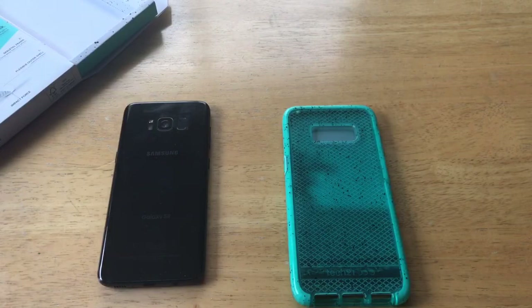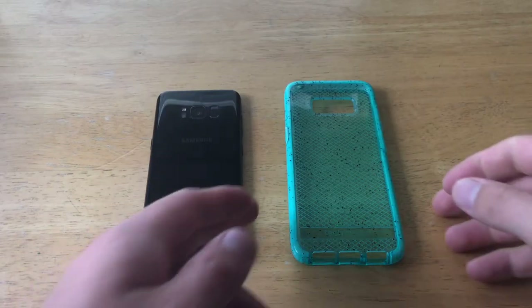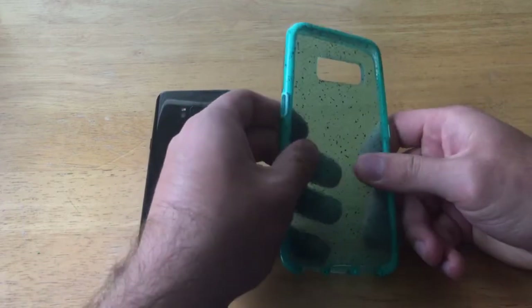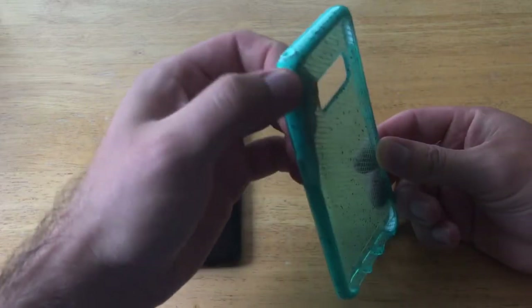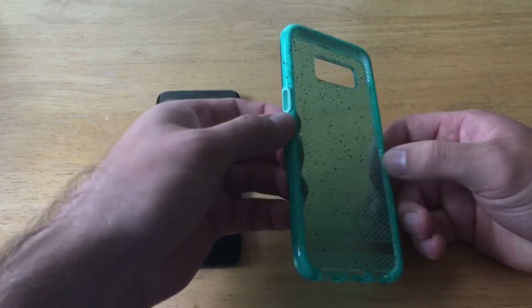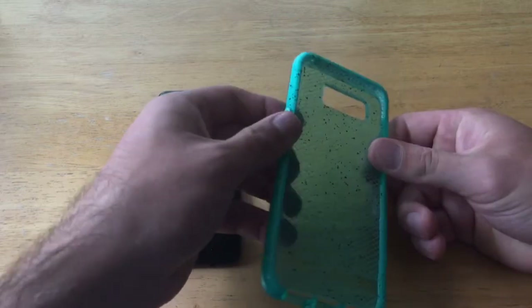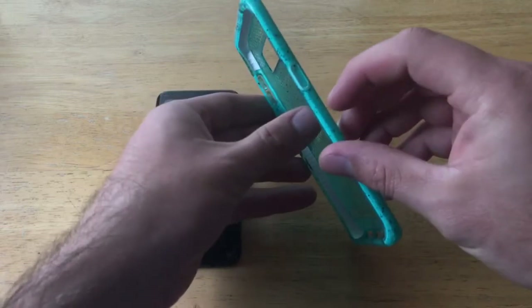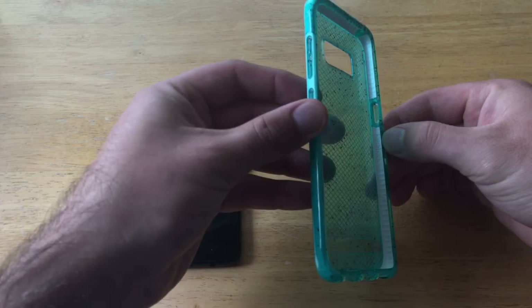The packaging slides out and there's the case. This case is made up mostly of a soft silicone material — a flexible outer shell which cushions impact, so if you were to drop your device it wraps all the way around as the first layer of defense. The second layer is a skeletal frame which deflects force away from your phone.